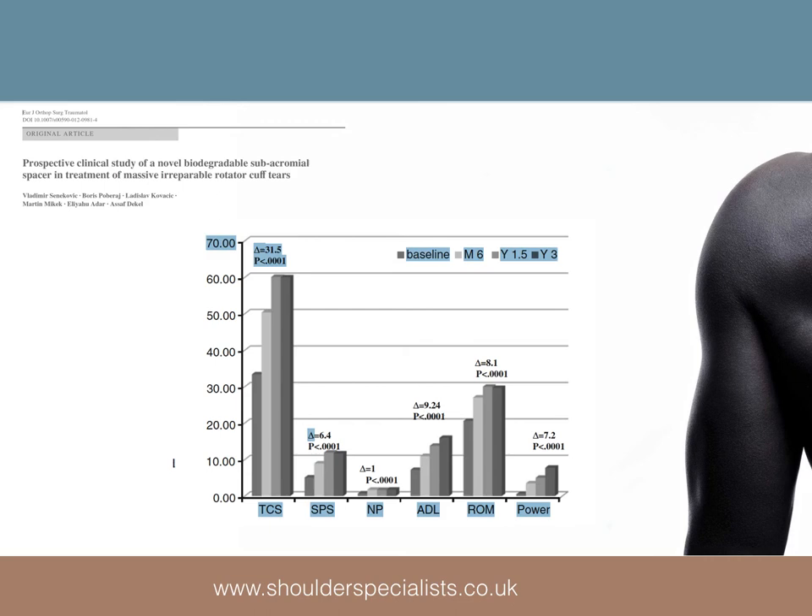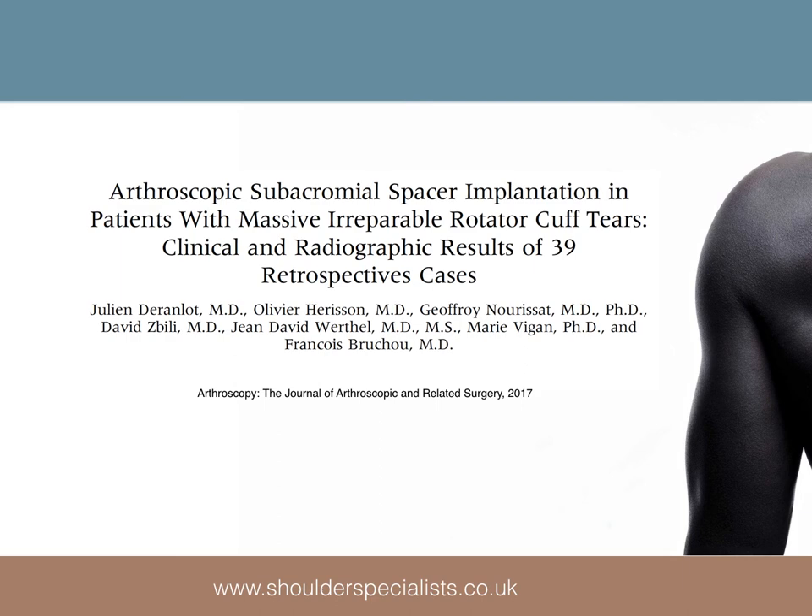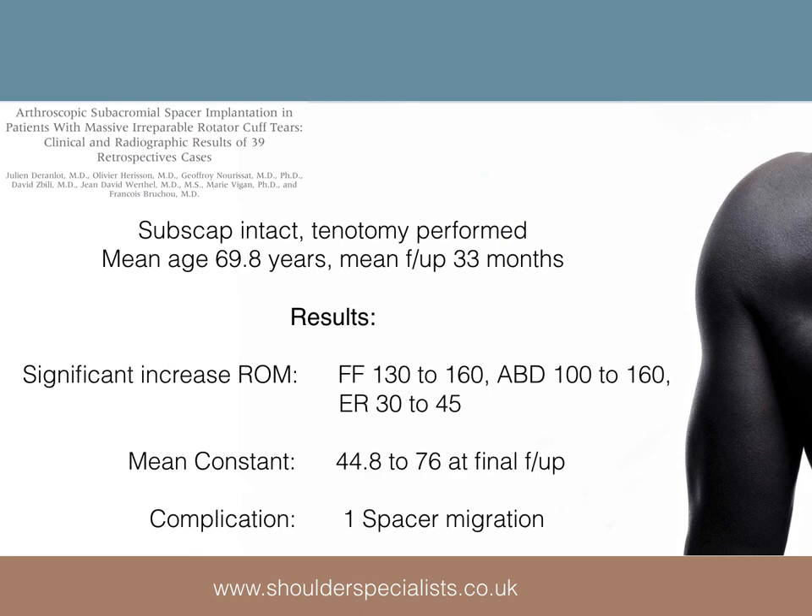Here is a graphical representation of the improvements at various time points up to 3 years. Last year, the 5-year results of this cohort were published and the improvements were all maintained. Darren Lowe et al looked retrospectively at 39 cases, with the series published in Arthroscopy in 2017. All patients had an intact subscapularis and the biceps, if intact, was tenotomised. Significant improvements in range of movement were seen, with an increase in the constant score of 21.